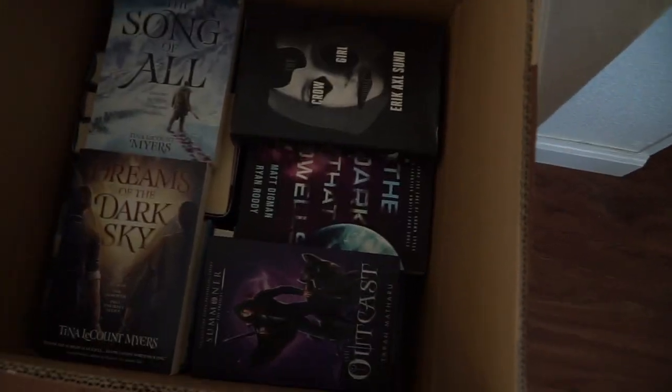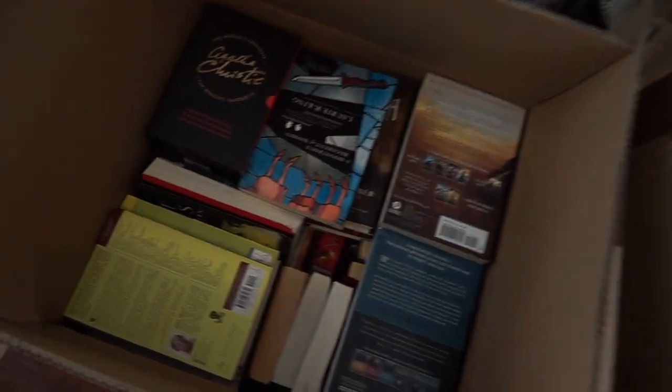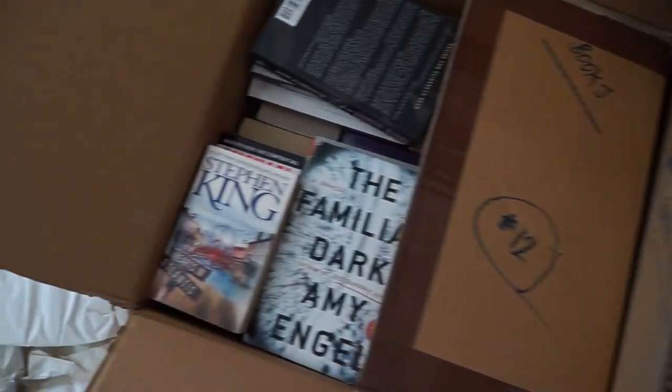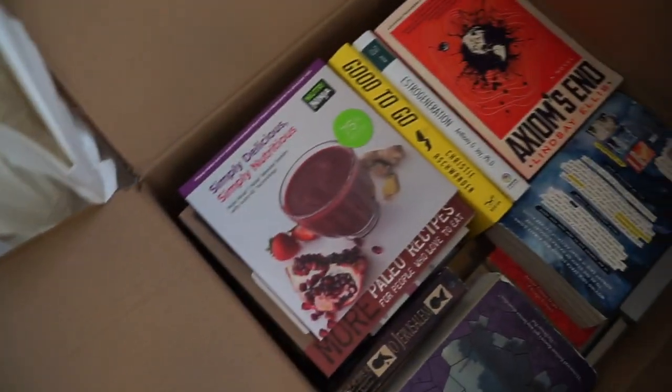Here are the boxes of books — open a little sneak peek at the tops to see what they're like in the middle. You have some games in there for some reason, cookbook stuff as well.